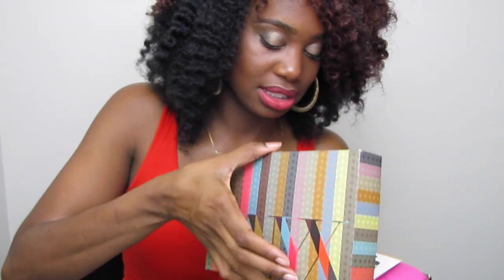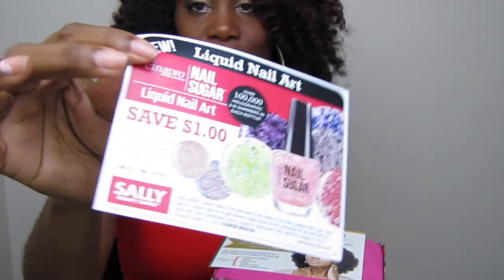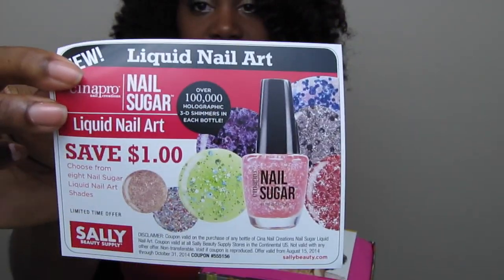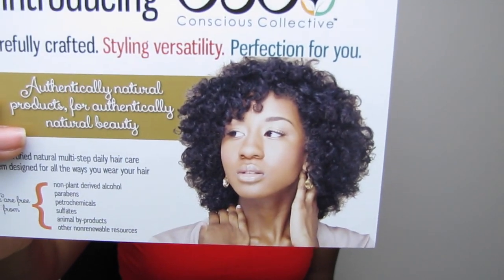Here's the box — you guys have seen me open this before. Stuff is always falling out; they pack it to capacity. You get a couple of flyers: one is about the nail sugar included in this box with really beautiful colors, and another flyer is for Conscious Collective products, which I've never heard of but I'm definitely gonna check out.